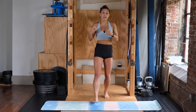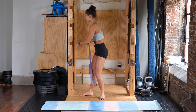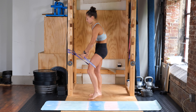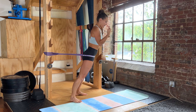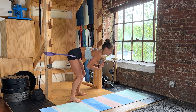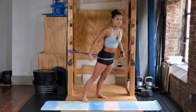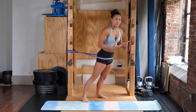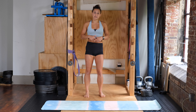We're going to start with a banded hip hinge. You want a heavier band — I will link all the bands I'm using below. Take your band, loop it around an anchor point at about hip height, step in and put it around your hips. Lean forward at an angle, squeeze your butt, sit the hips back, and keep your back flat — not rounding at all. Squeeze your butt, tuck the hips under, leaning forward into the band as hard as you can, then come back. We're doing eight reps with slightly bent knees.